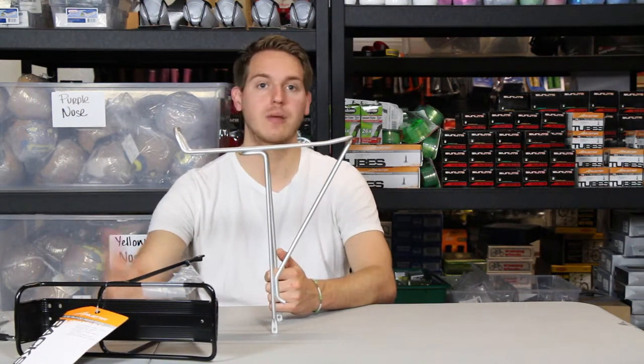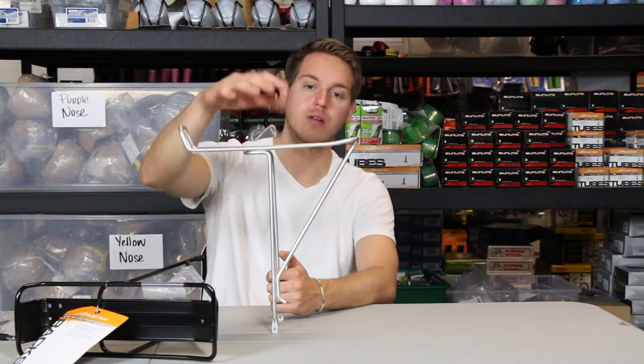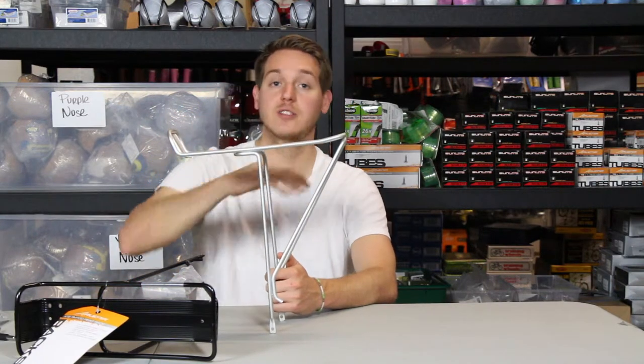It's perfect for school if you're going to be going to class back and forth. You can grab some books, bungee cord them on here, or toss them in your basket.